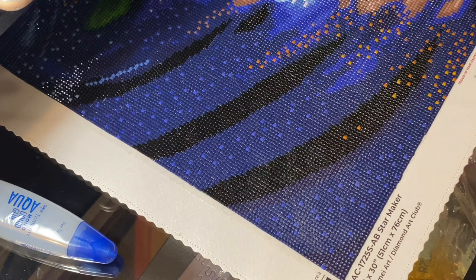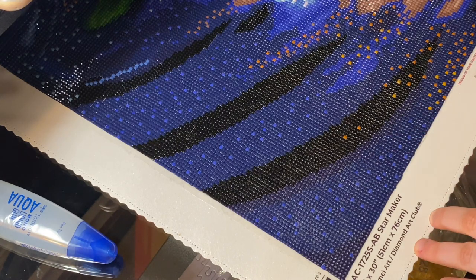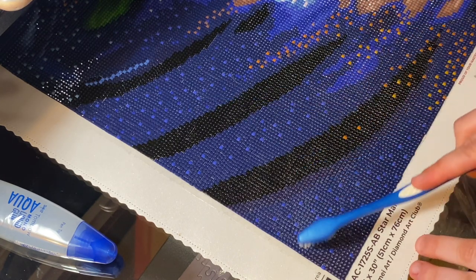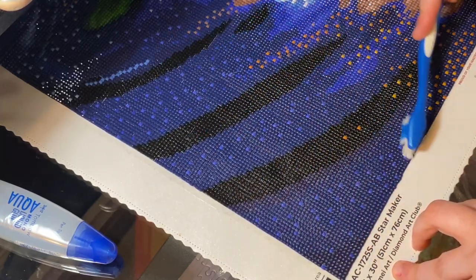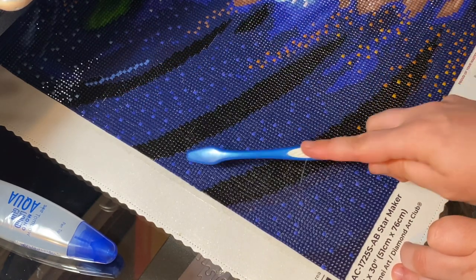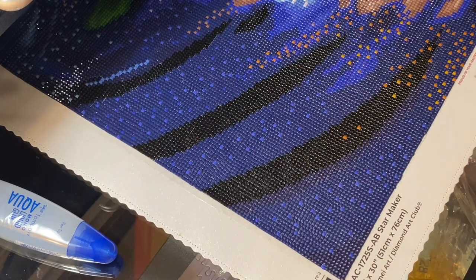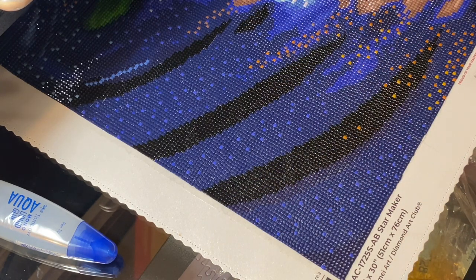If after like five minutes it still looks milky, you need to keep working with it — that's how the glue can dry with a milky appearance, which is not what we're looking for. Just playing around with it and working the glue, I'm very confident this is going to dry transparent and look beautiful. You can barely tell there's any glue there, and once it's fully dry you won't be able to tell as well.